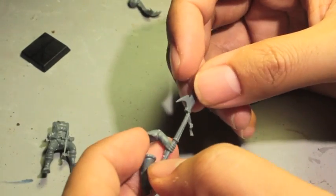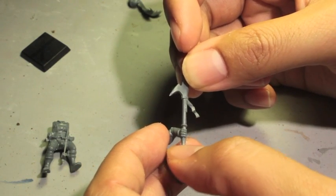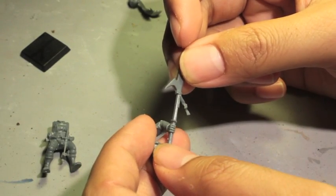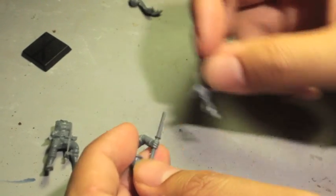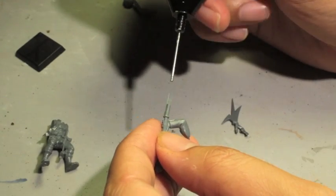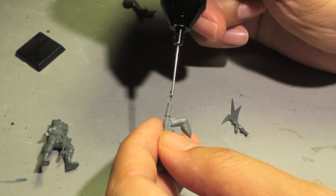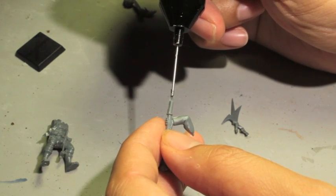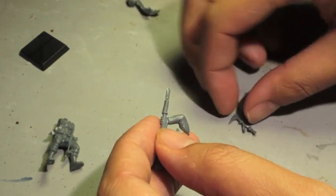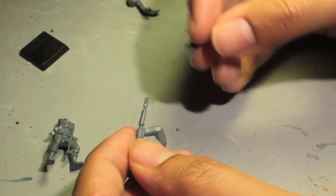This is called the dry fit. Basically you take the two pieces and fit them together without glue. Sometimes there'll be flash in the way keeping the pieces from sitting properly, so you want to dry fit before putting the glue on. When using glue, it's always better to use less than you think you need because the glue will spread out when you push the pieces together.